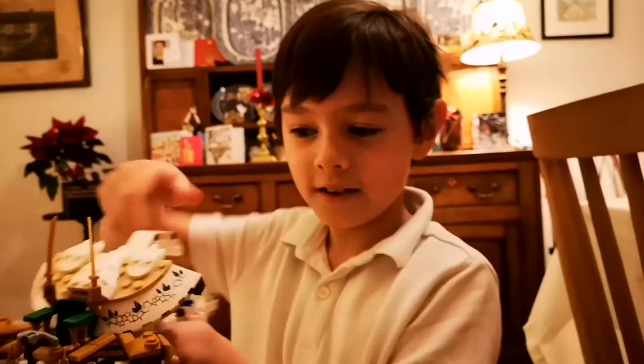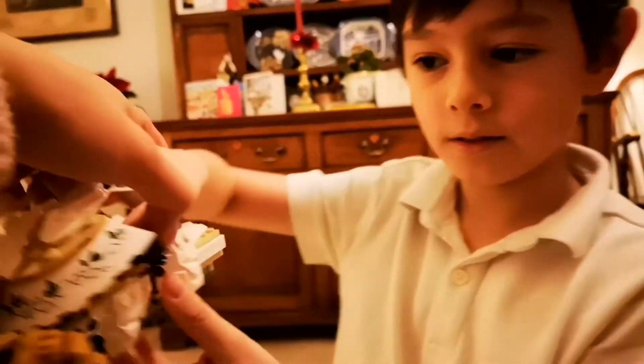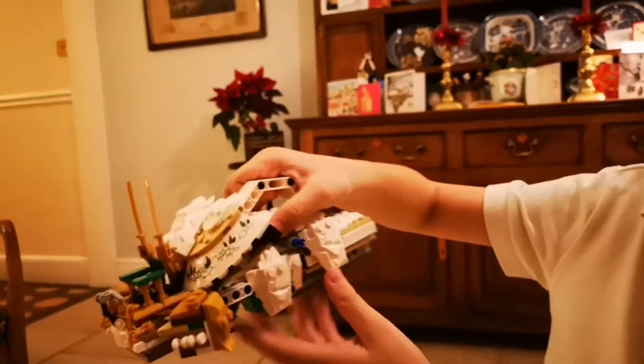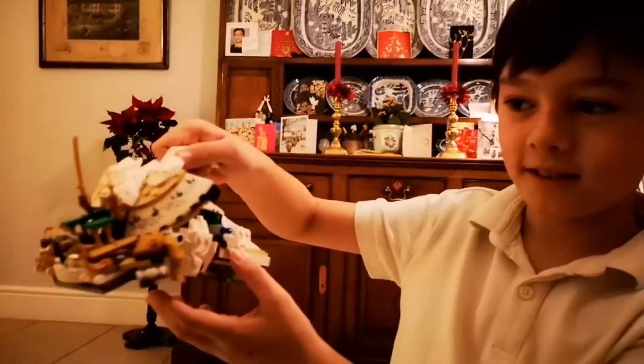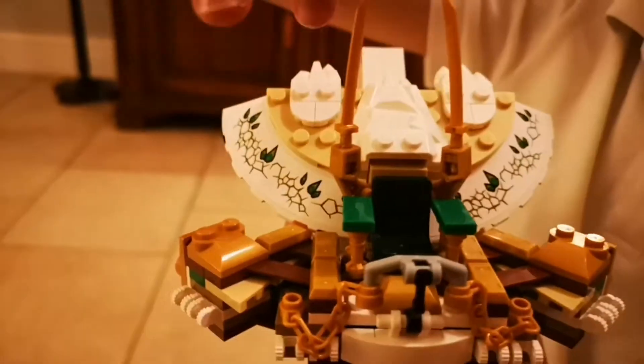I can use this to hold it as a handle. There are little chains and a seat — a school seat for Lloyd to sit on.